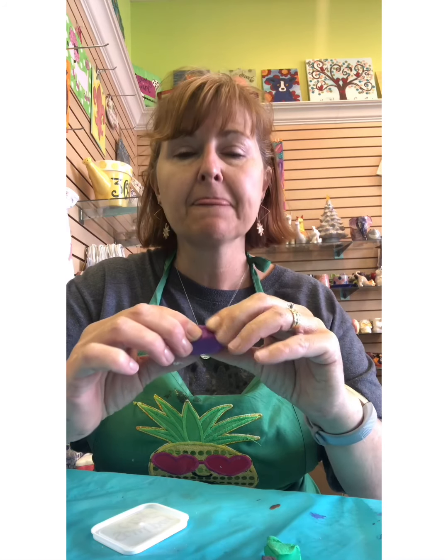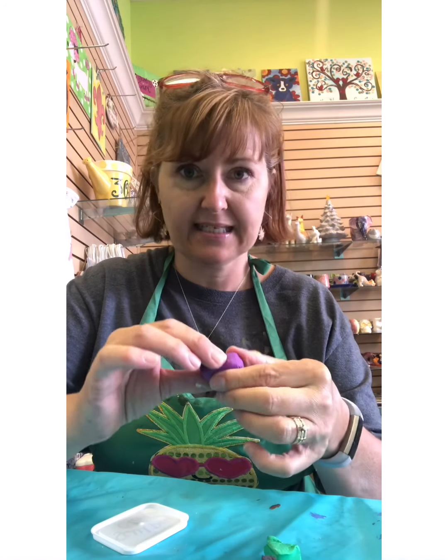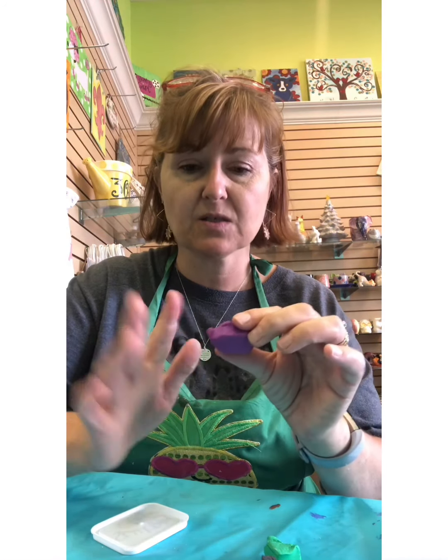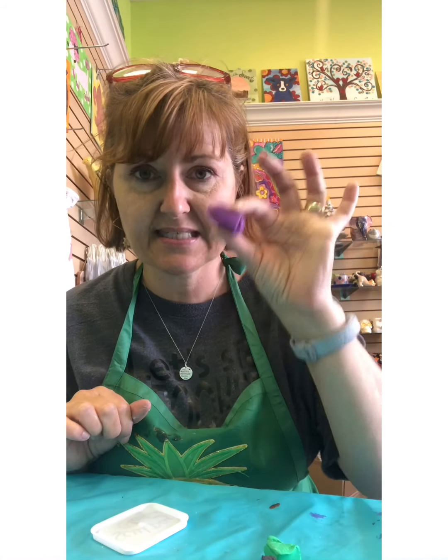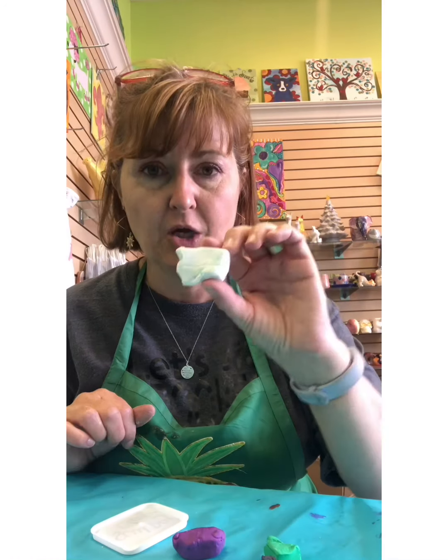So if I have this purple I can use a little plastic knife or even a pair of scissors and I want to snip it into three parts. So I'm gonna have three separate pieces of purple, three separate of white, three of black, three of red, three of green, and three of darker green.